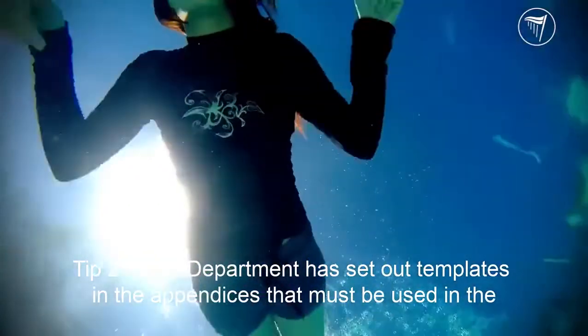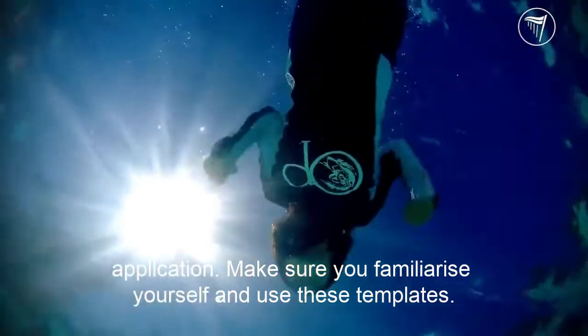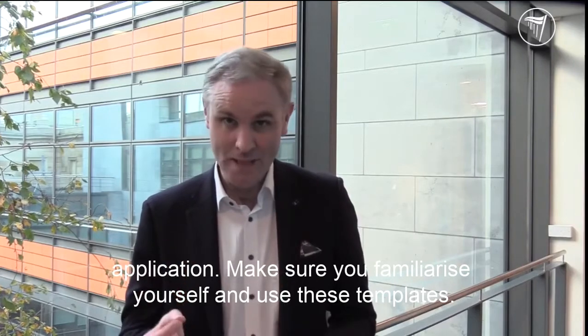Tip two: the department has set out templates in the appendices that must be used in the application. Make sure you familiarise yourself and use these templates.